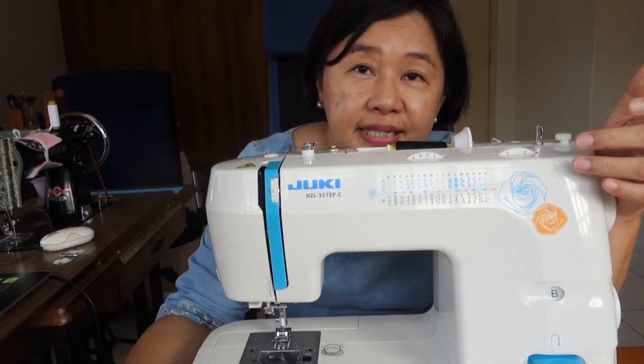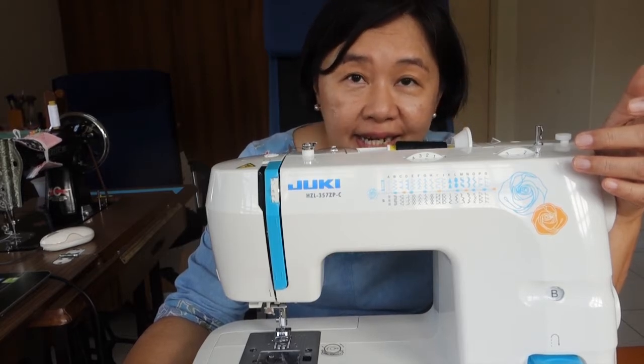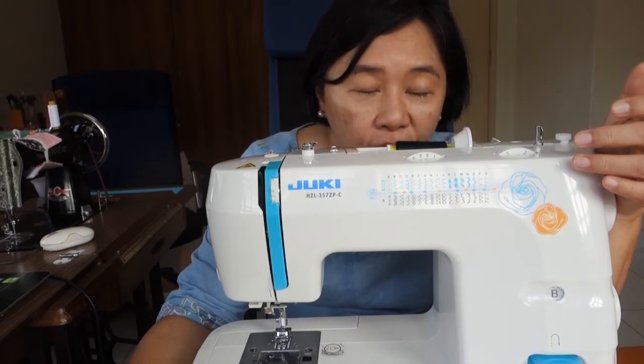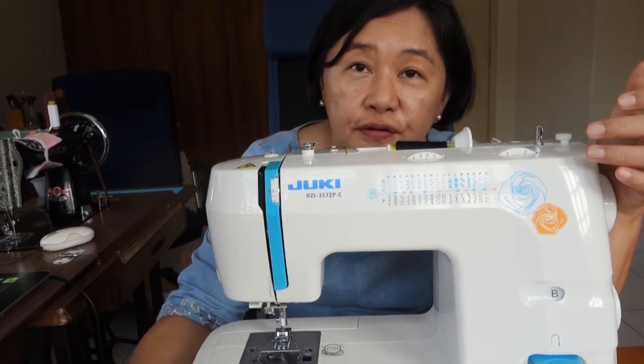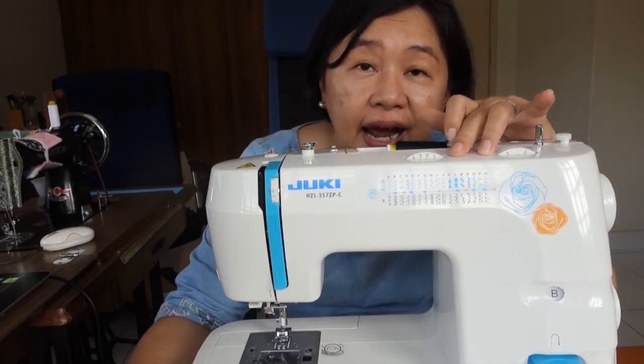So what is stitch width or stitch size? I prefer to call it stitch size — I thought that it's a bit less confusing. So stitch size, commonly known as stitch width.